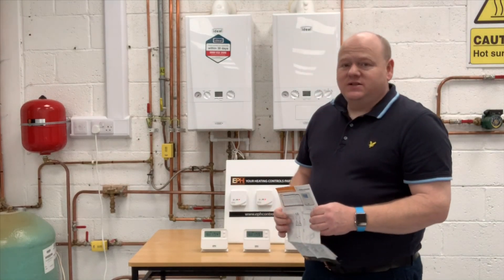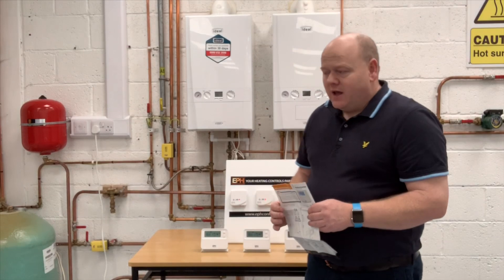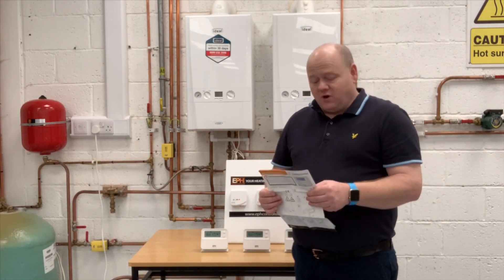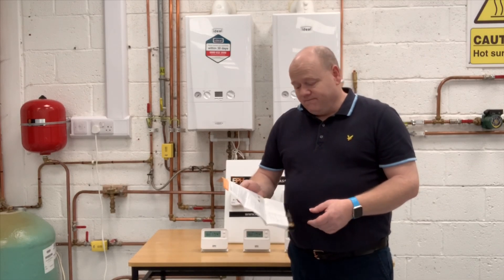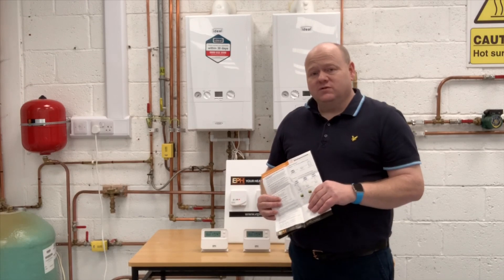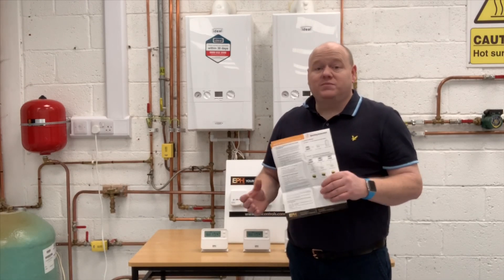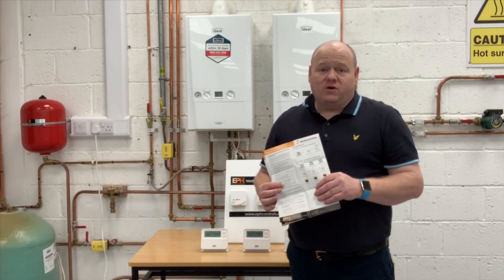My name is Alan Hart and today we're going to look at OpenTherm and OpenTherm control with multiple zones. I'm at EPH today in Ireland and they've got a system where you can have OpenTherm on multiple zones — up to six zones actually.